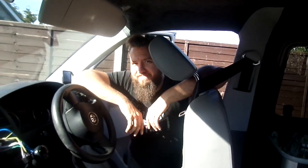Hi everyone, so today we're going to be fitting some audio equipment and I've got Greg here to help me. He's the expert so I'm just going to be helping out.